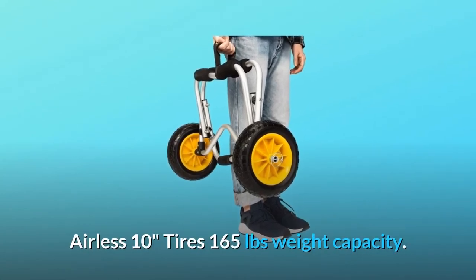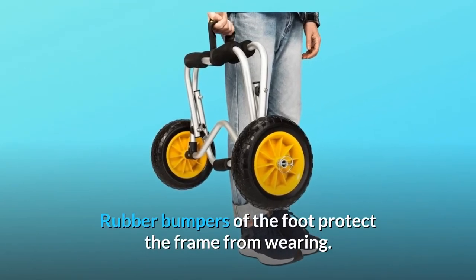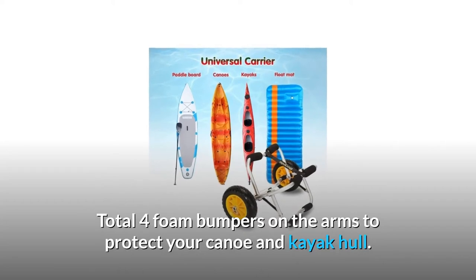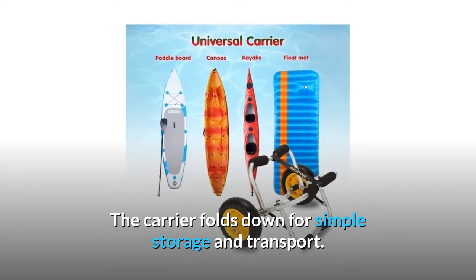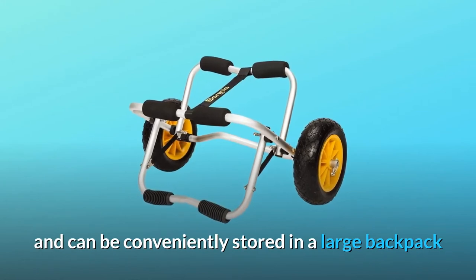Airless 10-inch tires with 165-pound weight capacity. Rubber bumpers on the foot protect the frame from wearing, and total four foam bumpers on the arms protect your canoe and kayak hull. The carrier folds down for simple storage and transport. The tires can be quickly removed with the removal of a linchpin.